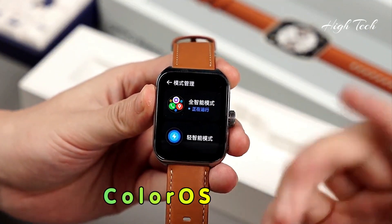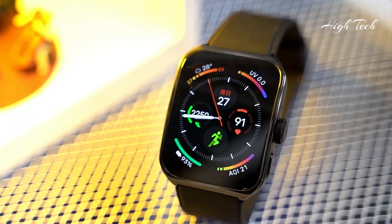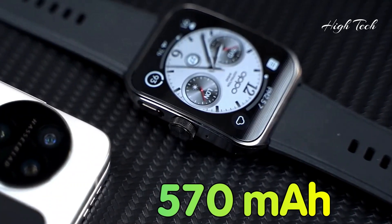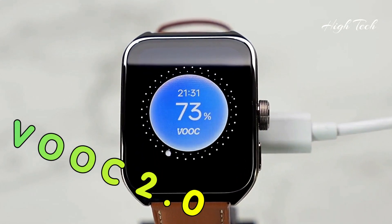OS: ColorOS Watch 3.0. Battery: 570 mAh with VOOC 2.0 fast charging.